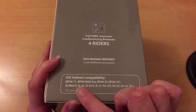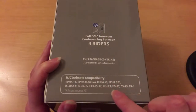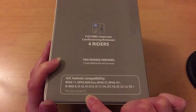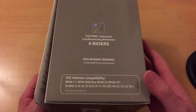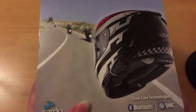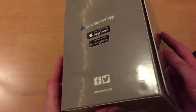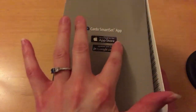HJC is a helmet manufacturer — these are the helmets it's compatible with, all sizes except extra small. There's also an app that you can download.